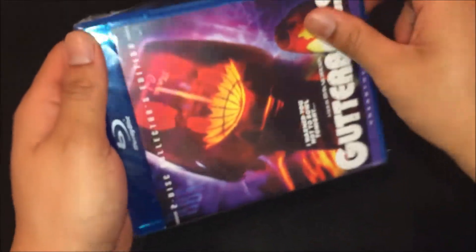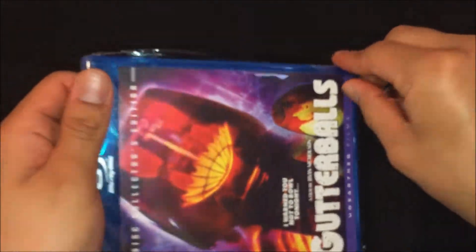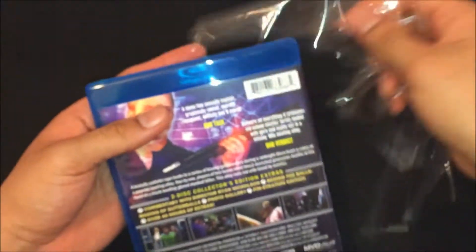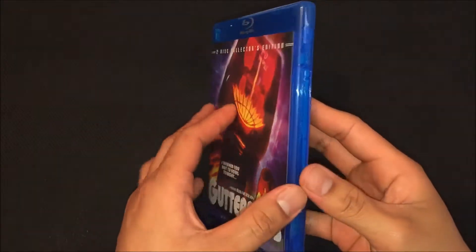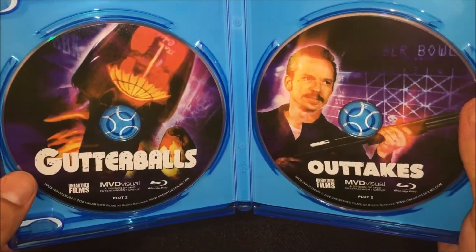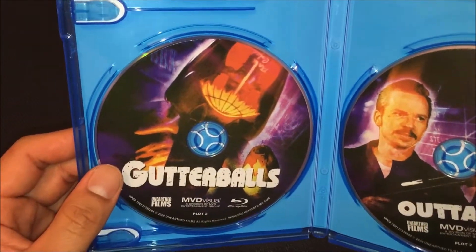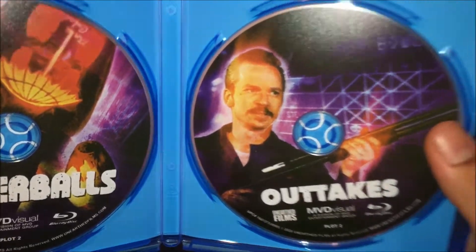Alright guys, opening it up for the first time. This one I think comes with the special features on it, and the film itself on this one.